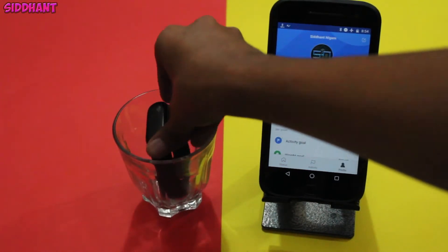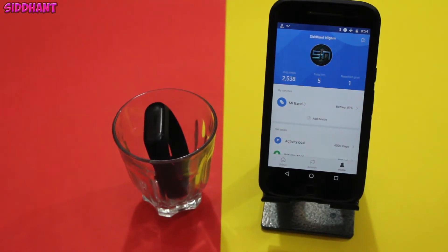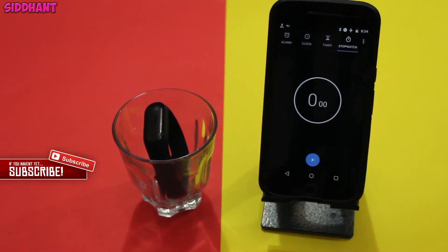Also guys, if you are not subscribed to the channel, make sure to subscribe because tips, tricks, and a review of this band are coming really soon. So what I will do now is fill the glass full of water and start the stopwatch, and I will just fast forward this part in order to save your time.